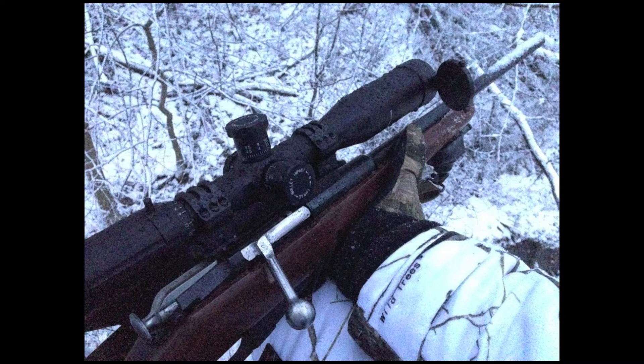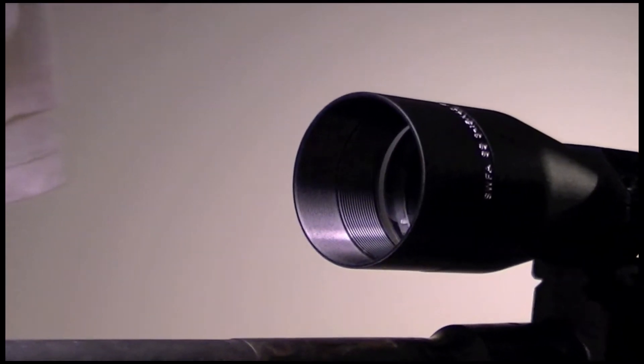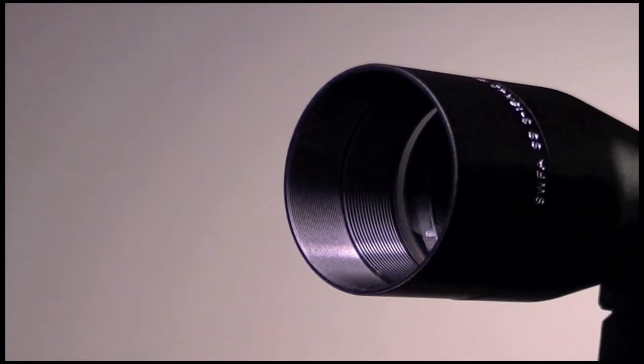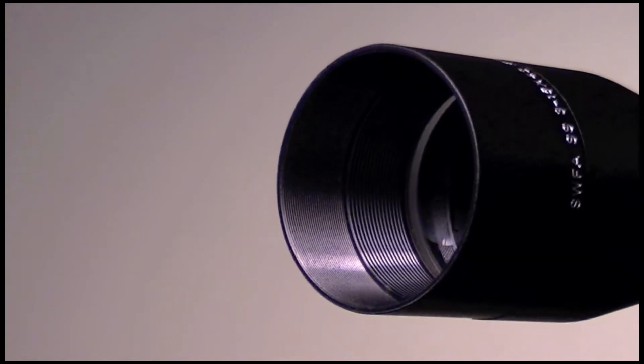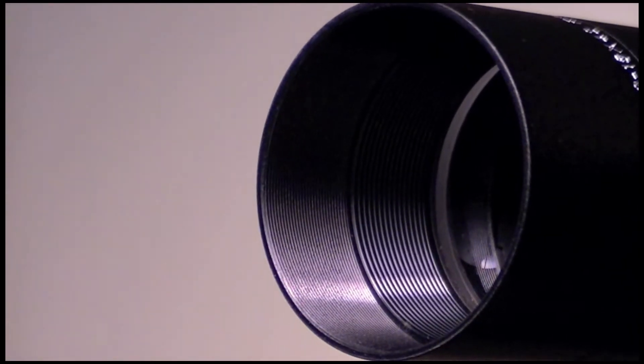It seems like everybody these days wants a mil reticle scope. The word mil reticle even sounds cool. And hey, the snipers use them, right? So they must be better, right? Well, before you go out and waste your money, let me tell you something extremely important.